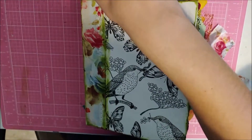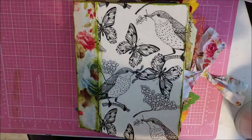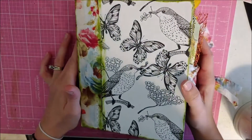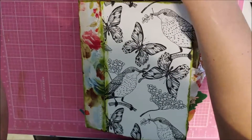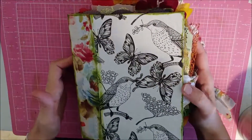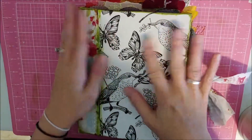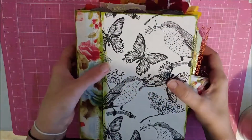I am losing you guys slowly but surely. Anyway, I am going to do a flip through of this beautiful journal that I have here beside me. I'm super excited about it and I think it's really pretty. It's one of my favorite themes to journal — it's nature themed and I really love that.